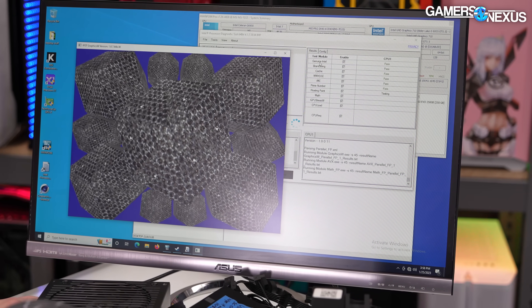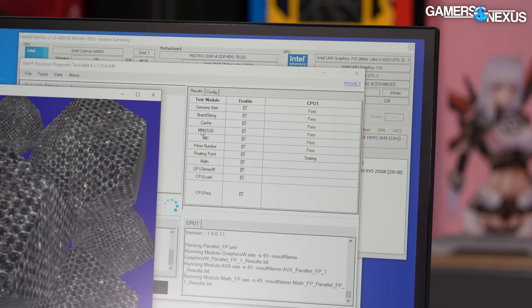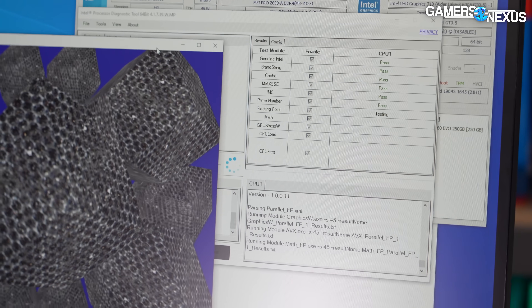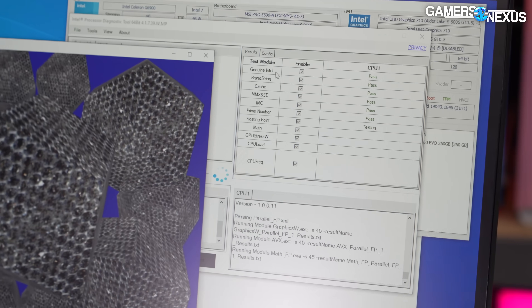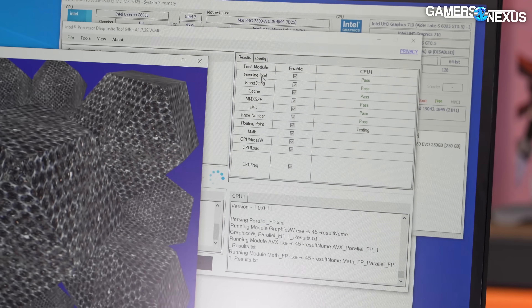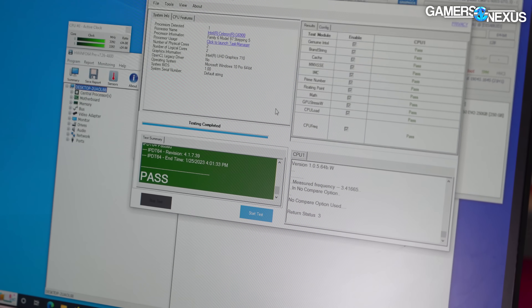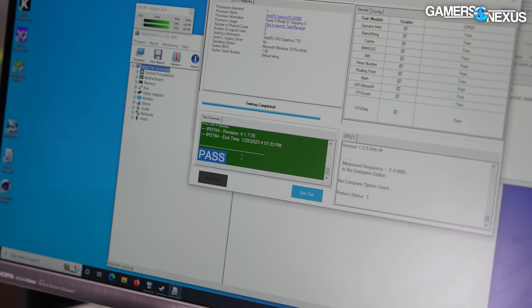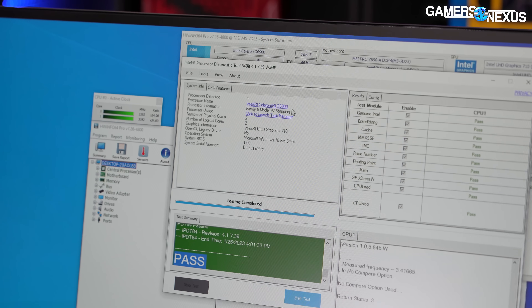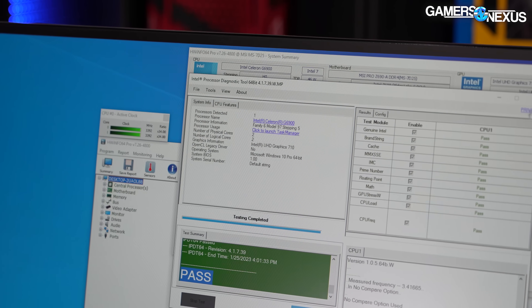So far it passed as genuine Intel, which is funny. Brand, strain, cache — all this stuff is passing. But all 'genuine Intel' means is that it is, in fact, an Intel part, which it is. This tool won't know that it's the lid that says 12900KS — it just knows what the silicon is telling it. It says pass. But over here you can see it's once again telling us the name of the product. It's identified: two cores, two threads, it gives us the IGP. This is clearly not a 12900KS.